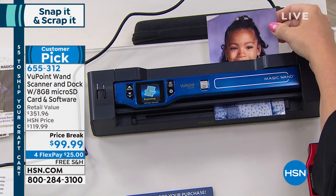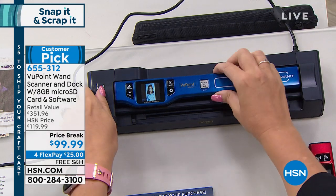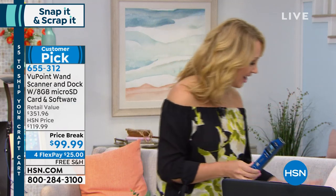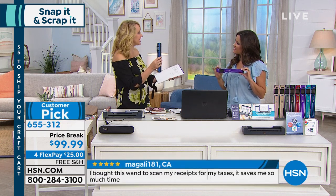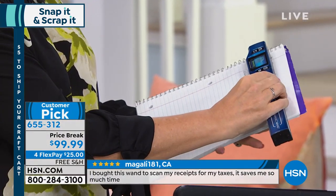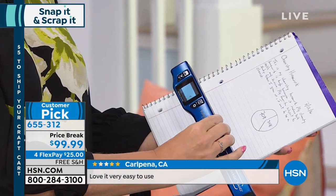Once you take it off the docking station, now you're portable. Now you can go anywhere. You just undock it and it's got that built-in rechargeable battery. Take it to a friend's house. Maybe you have a student who's in school — if they miss a day, they're going to be able to scan the whiteboard at the front of class or notes from a classmate. Just literally scan just like this. Look how easy that is — I just scanned these school notes.